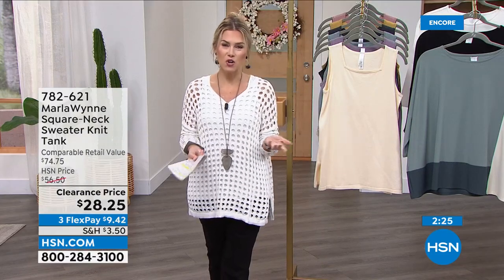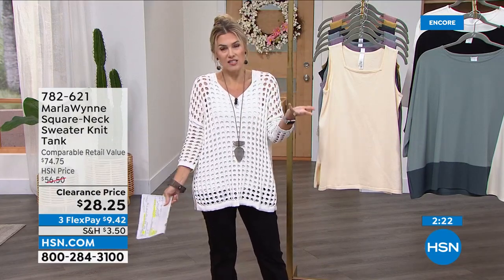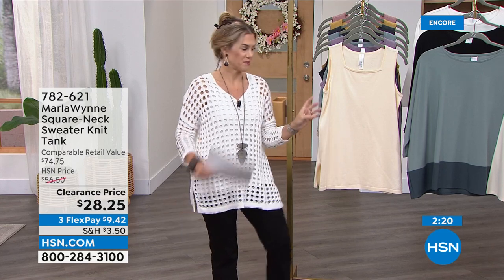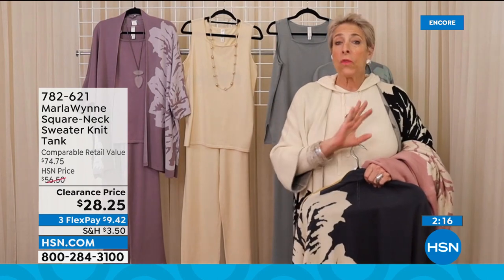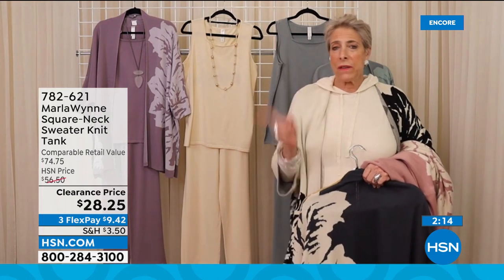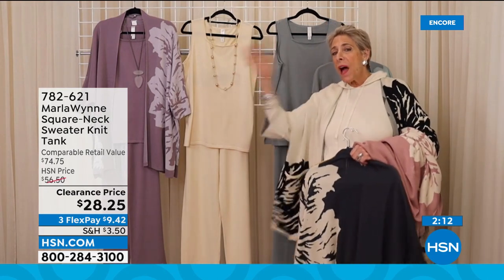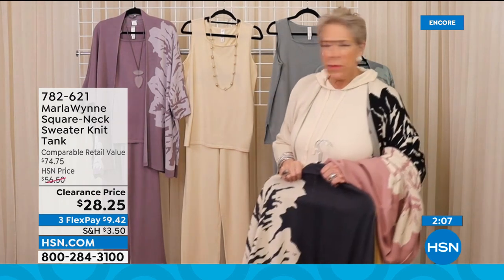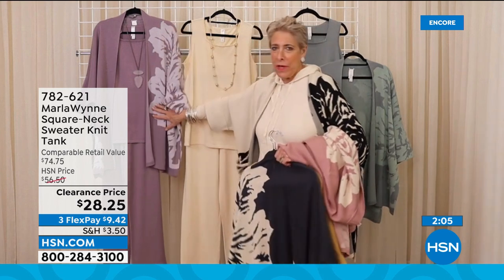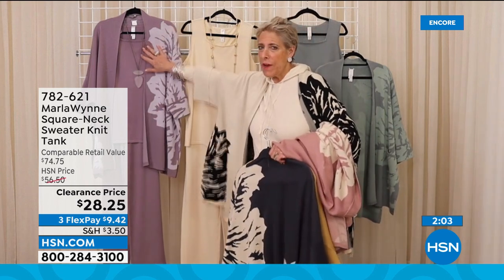Marla, you're known for your layering pieces and tanks. I think they're an essential foundation piece. These are a cotton viscose blend, so they're great under any of your blazers or jackets. Tying it back to give you that head-to-toe look — it's like Garanimals for grown-ups. Here's the square neck tank paired beautifully head to toe.